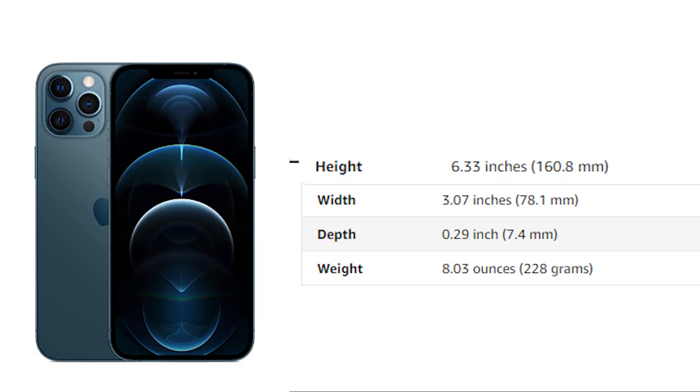If we talk about the dimensions: its height is 6.33 inches, its width is 3.07 inches, its depth is 0.29 inches, and its weight is 8.03 ounces — that means around 228 grams. So its weight is normal, not too much or too little.